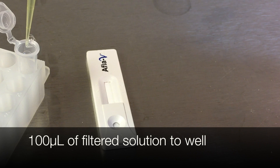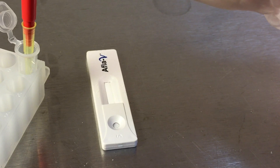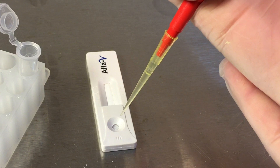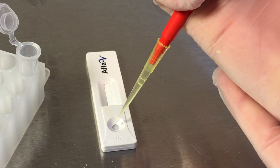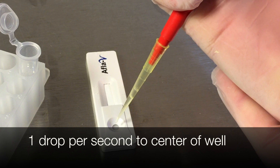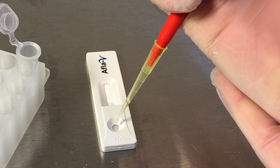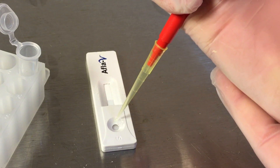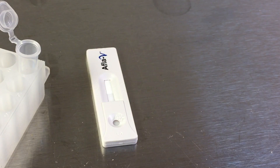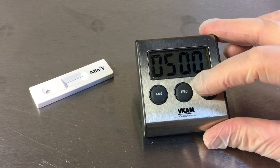Transfer 100 microliters of the filtered sample to the well of the Aflavi Strip Test. Drop one drop per second to the center of the well. Tap the edge of the well with a pipette tip to get the last drop of sample.